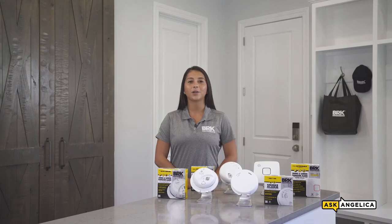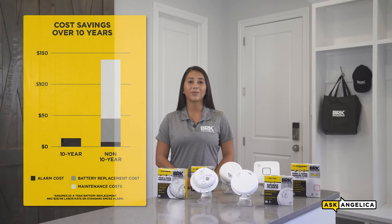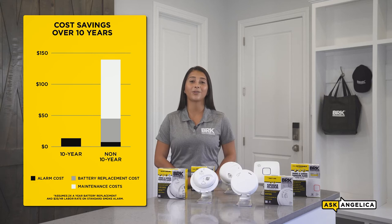10-year alarms are maintenance-free devices that are either hard wired with a 10-year sealed battery backup, or battery powered with a 10-year sealed lithium battery. They save you time and money by eliminating battery maintenance and replacement costs. In fact, over the life of a 10-year alarm, you can save approximately $130 in battery maintenance and replacement costs versus a traditional alarm.